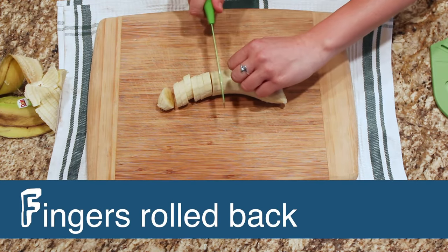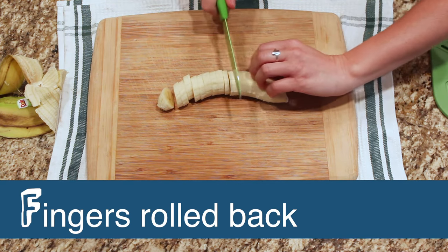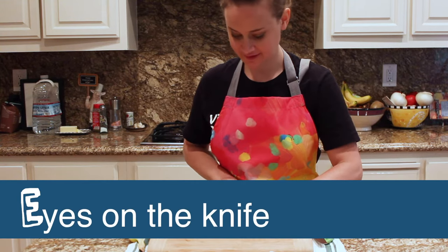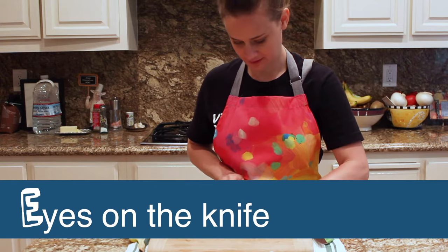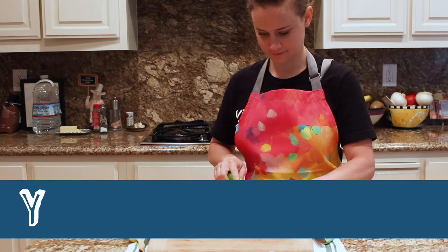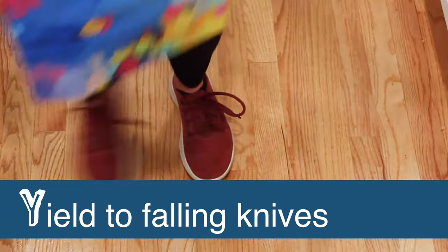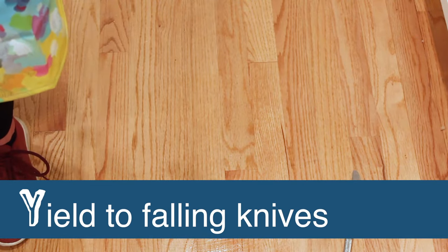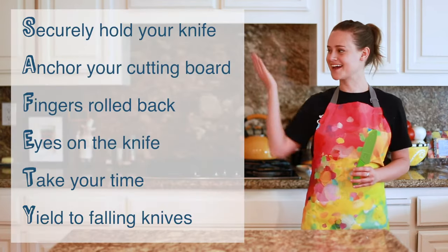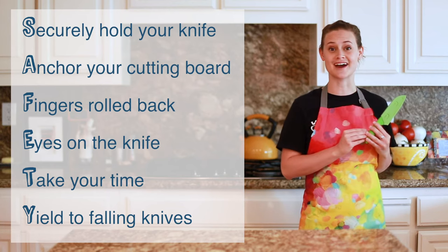F — Fingers rolled back. Create a bear claw grip to hold the food being cut. This keeps fingertips away from the blade. E — Eyes on the knife. Always watch what you are doing. T — Take your time. Don't rush. And Y — Yield to falling knives. If you drop a knife or knock it off the table, don't try to catch it — just step out of the way and let it fall. As long as you're practicing safety, you can innovate safely while using a knife in the kitchen.